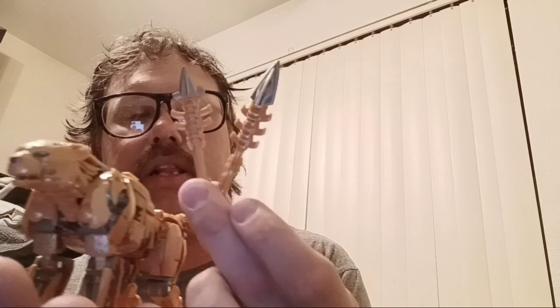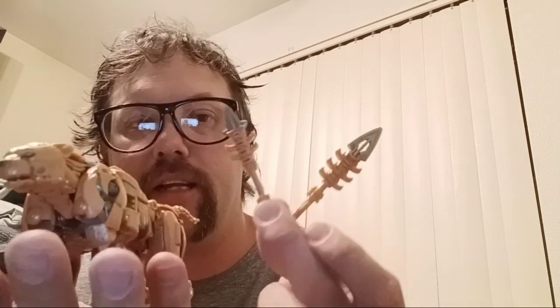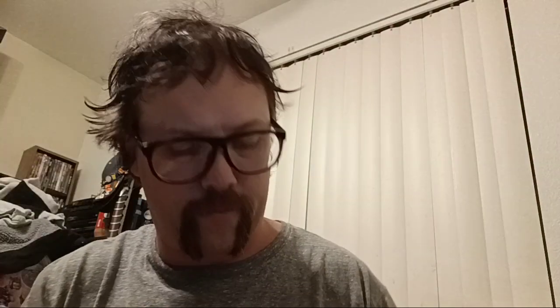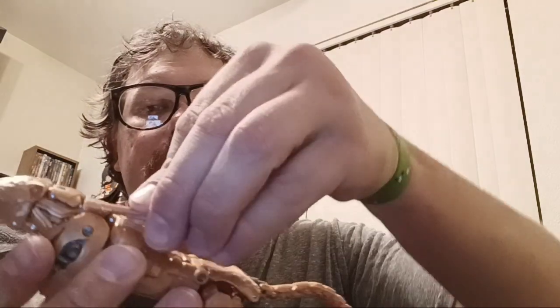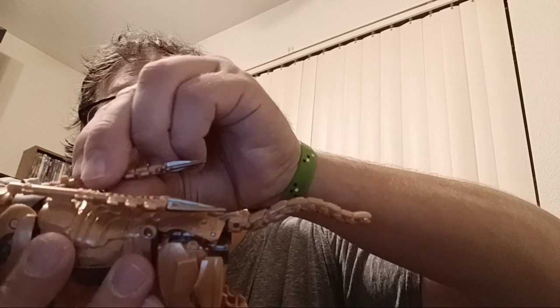Accessories he comes with are these two Aztec-looking spears — I forget what they're called, but I'll put it in the description. They're nicely detailed. One is shorter than the other, and there is a reason for that. For storage, he has two slots on his back — there are two tabs, and you basically angle them in and then push down. They just sit on his back like so.